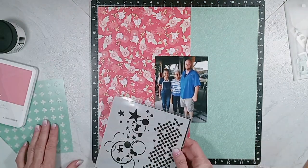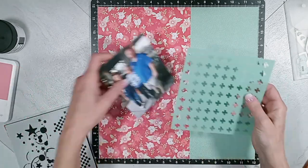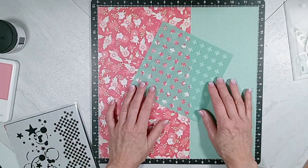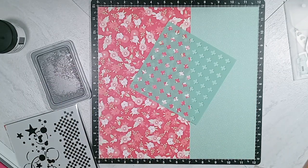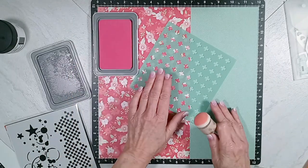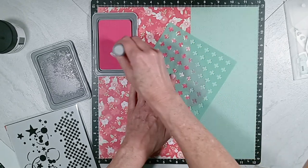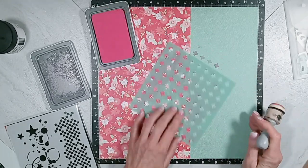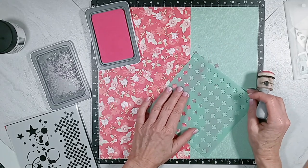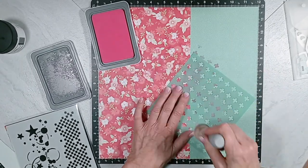Next, I'm going to enhance my background by using the stencil, my ink, and the modeling paste. I'm going to start out with the plus signs and twist that stencil so that it looks like X's. And I'm going to use the Pixi Ink from Close to My Heart and smush that ink through the stencil, up and down the two layers of pattern paper. Once I complete that process, then I get out a clear acetate sheet.